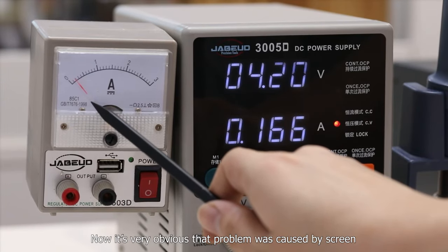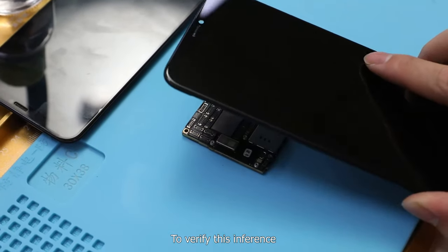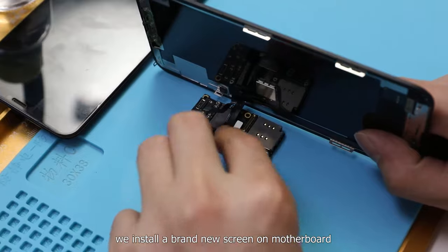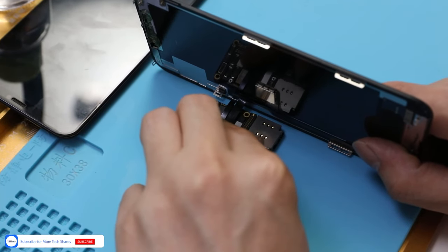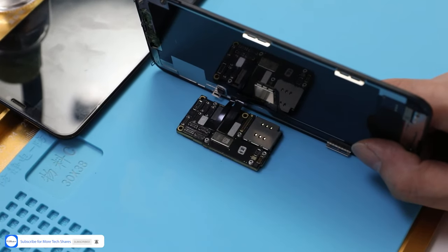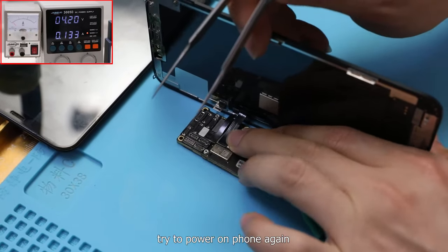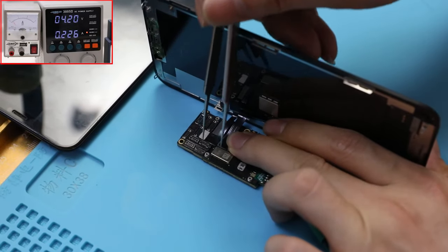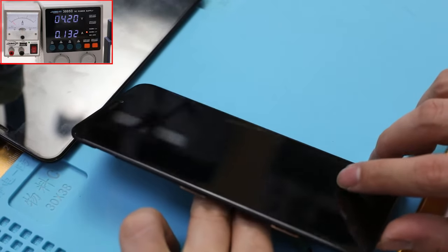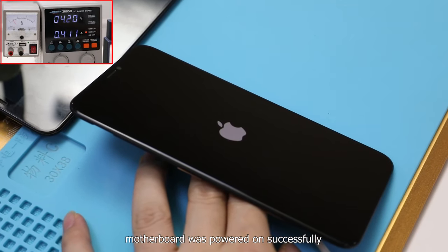Now it's very obvious that the problem was caused by the screen. To verify this inference, we install a brand new screen on the motherboard and try to power on the phone again. This time it works — the motherboard powered on successfully.